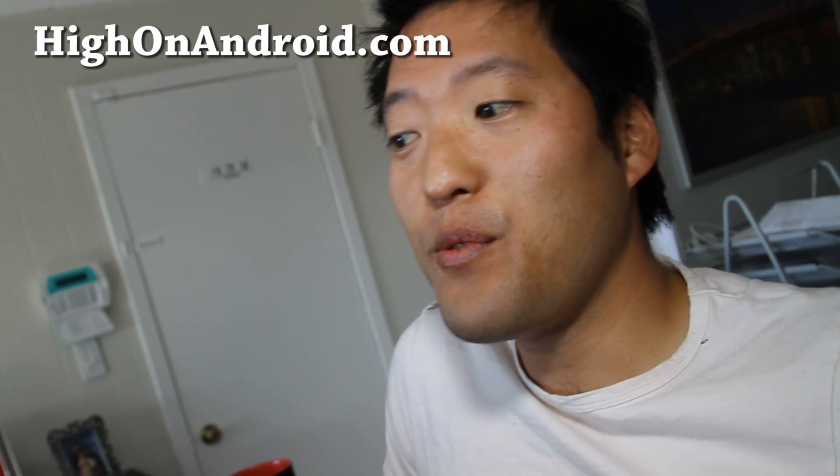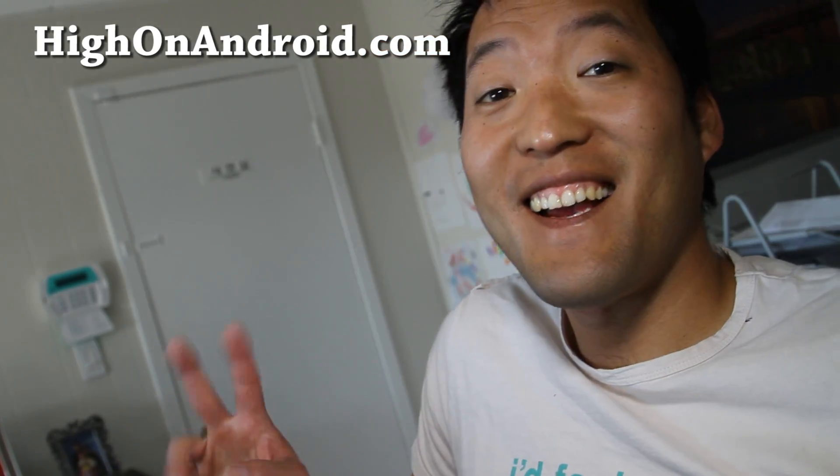Hi all folks, this is Max from HiOnAndroid.com where we get Hi on Android every day.